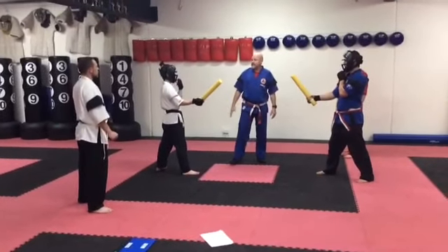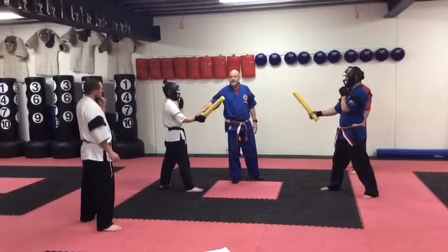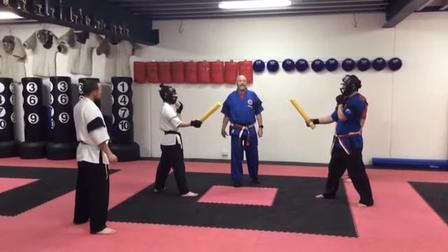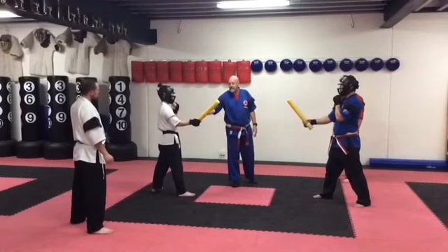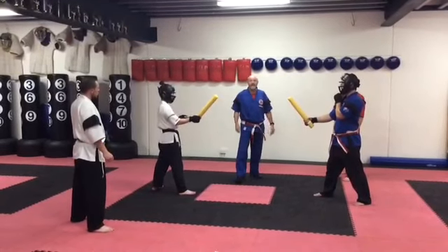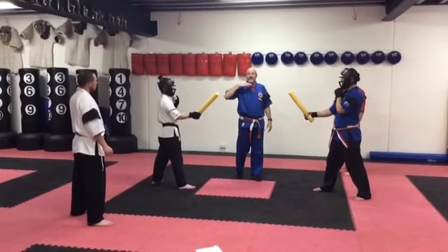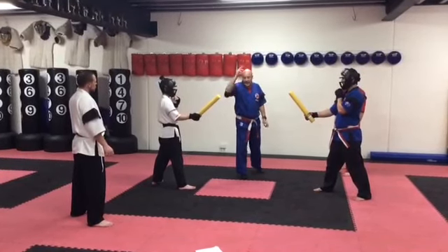We're just going to talk about some of the safety features. Make sure you're wearing your fingerless mitts to protect your hands, groin guards, and mouth guards. It doesn't matter because you've got the head guard, but we recommend the minimum as the mitts. You can wear shin guards because we can punch and kick. The rules: no contact to the head, touch contact to the body.